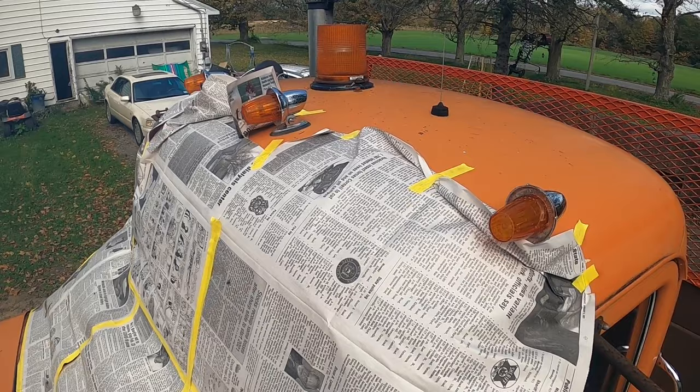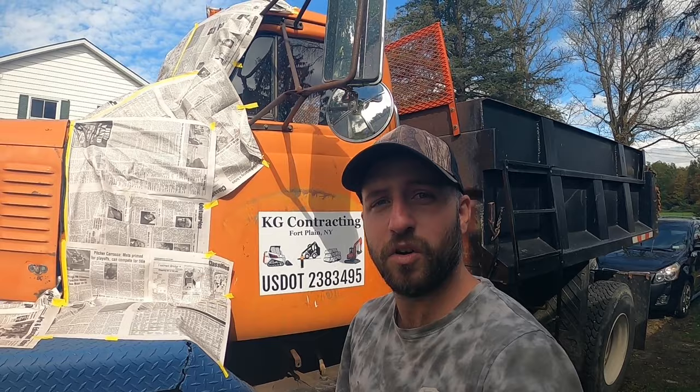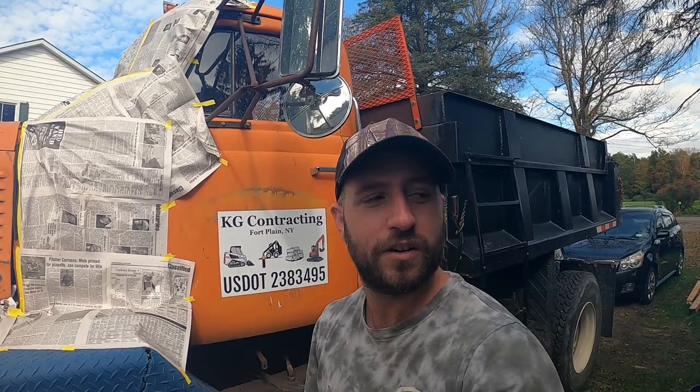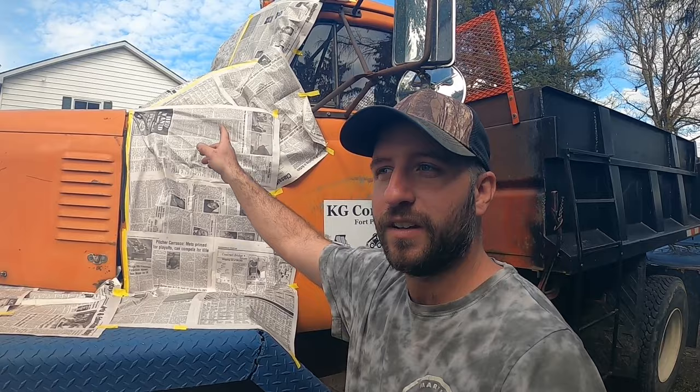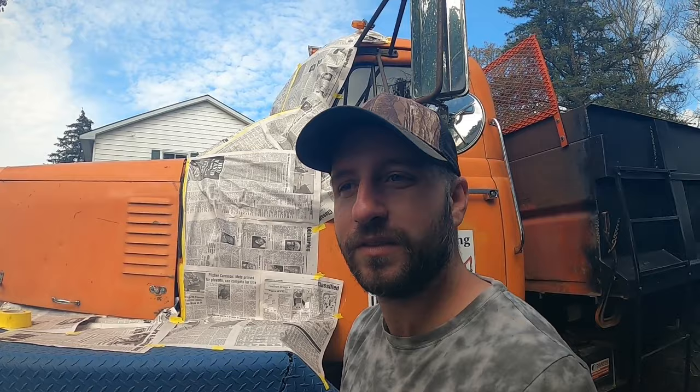Another thing: when it's windy like this, first of all you shouldn't be painting at all. Even if it's not windy, I can't stress this enough — no matter if it takes three rolls of tape, you want to make sure that paper is taped really good up there, because you figure a roll of good tape is like three bucks a roll. Even if you used a whole roll just to make sure it's secure, you're out three dollars. That's still going to be cheaper than that paper or plastic coming down on that hood and messing up your paint job. Now we're going to go over this thing with a red scuff pad, get it scuffed up, and then we'll get to painting.